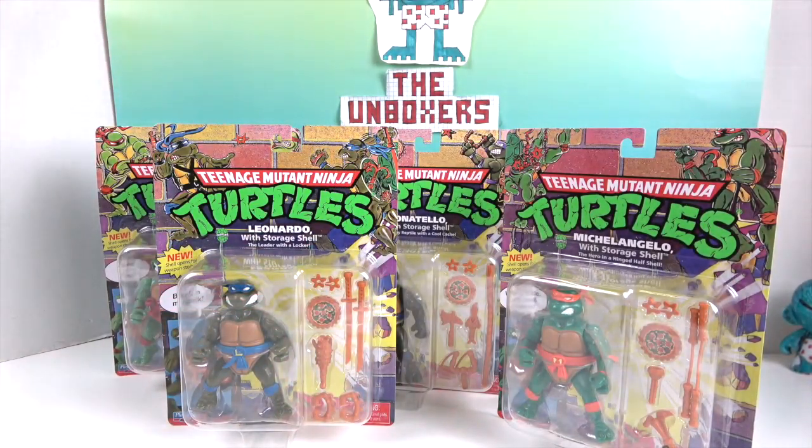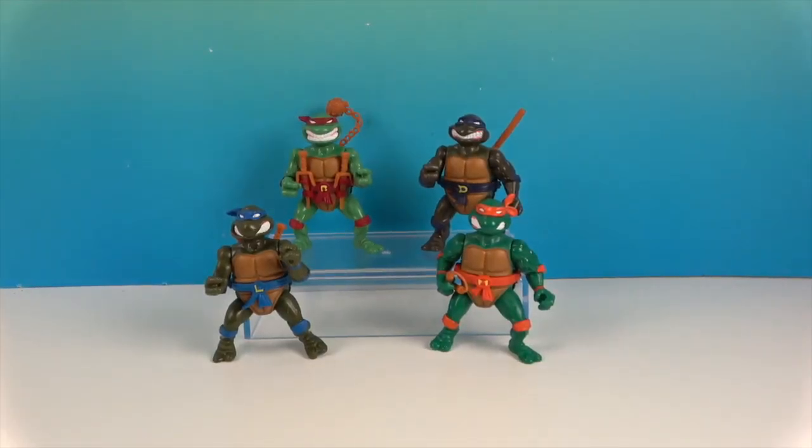So we're going to go ahead and get them out of their packaging — as awesome as it is — so we can give you a much closer look and put those items in their shells. We'll be right back. And we're back, and they're out of their packaging!